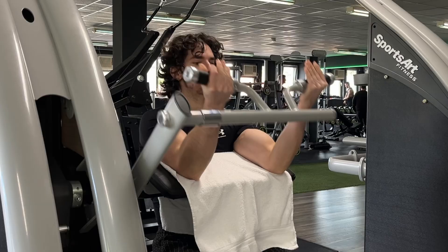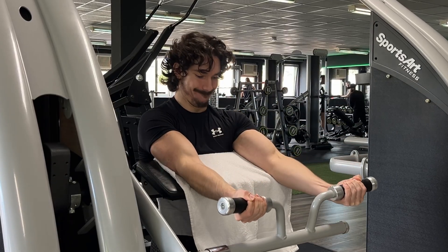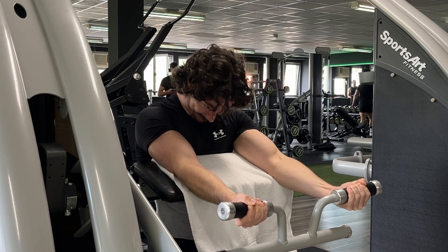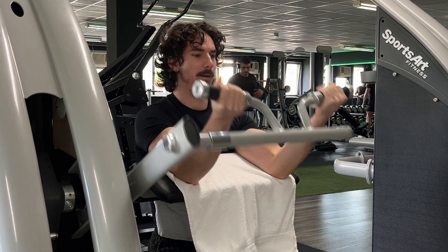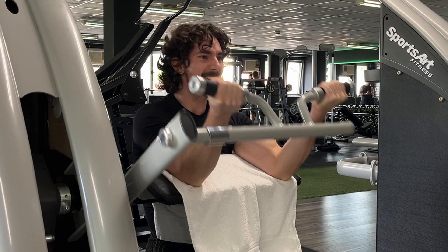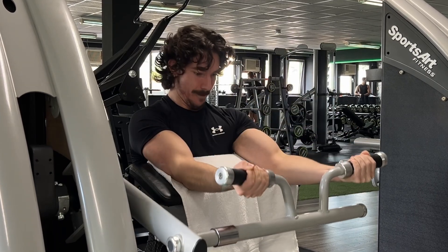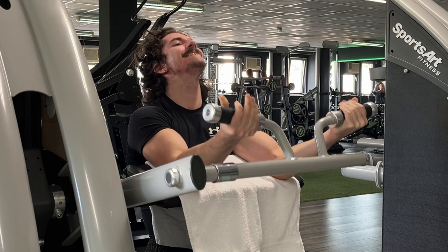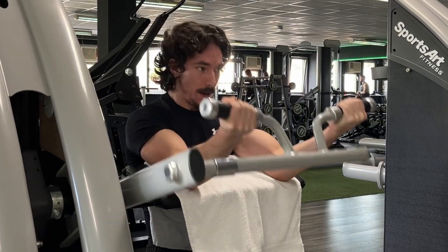Not every exercise needs the same eccentric tempo or control. For example, a preacher curl, which is very heavy in the stretch position, needs a slightly slower eccentric tempo so you can ease into the stretch safely. And because the biceps has the best leverage over the other elbow flexors in the stretch position, it is actually beneficial to milk the time spent in the stretch position by deliberately slowing down the eccentric.